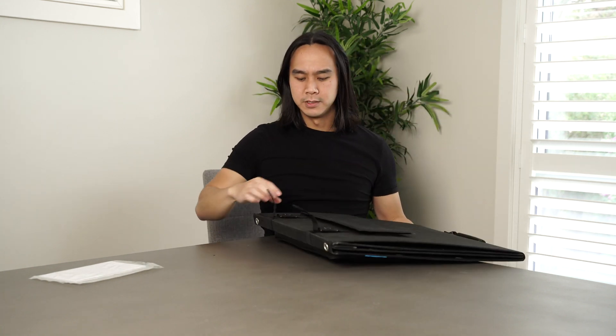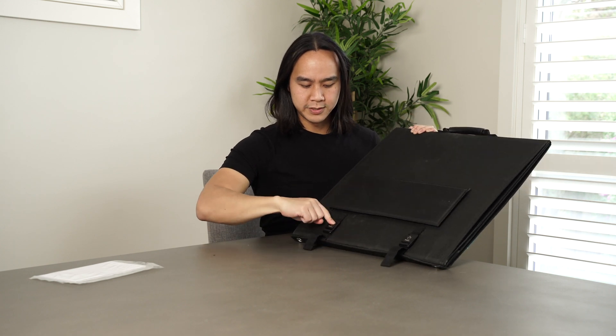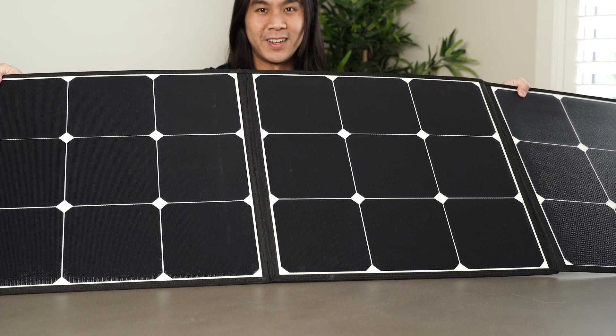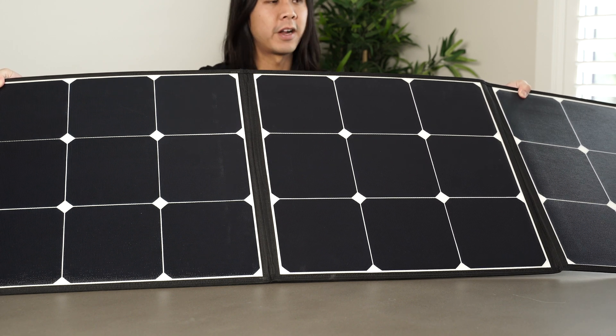There are a couple of latches down here at the bottom — it just says press, so I'm going to push it and it should release. The table's not big enough for me to fully unfold this thing, but as you can see it does fold out quite nicely so you get a lot of area here.